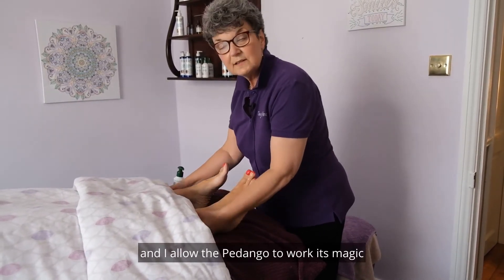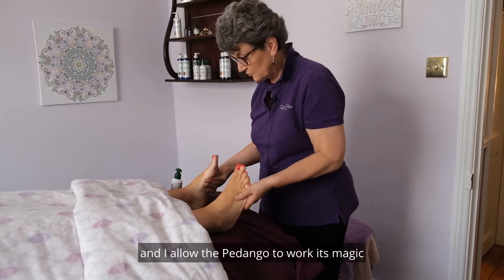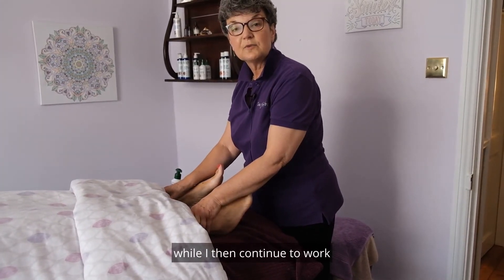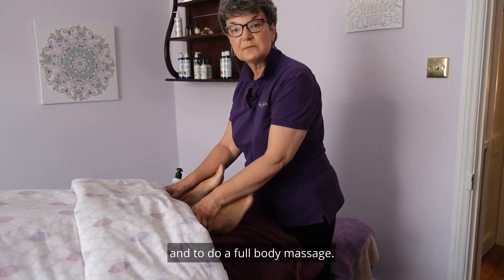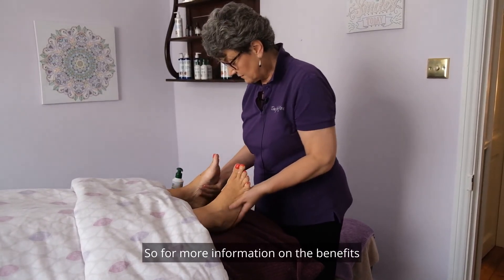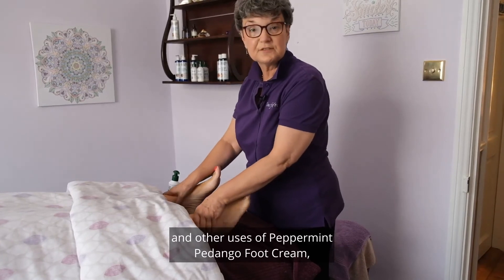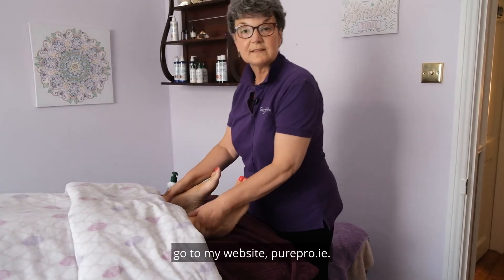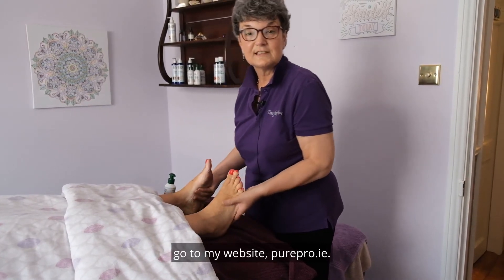And I allow the Pedango to work its magic while I then continue to work and do a full body massage. For more information on the benefits and other uses of Peppermint Pedango Foot Cream, go to my website, purepro.ie.